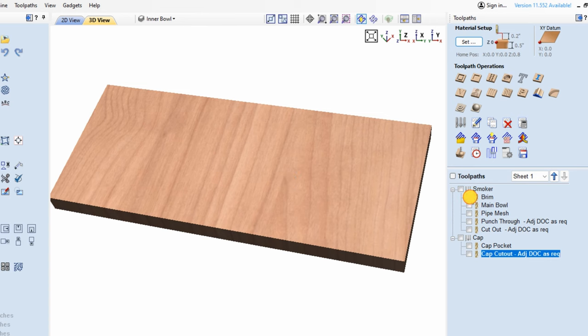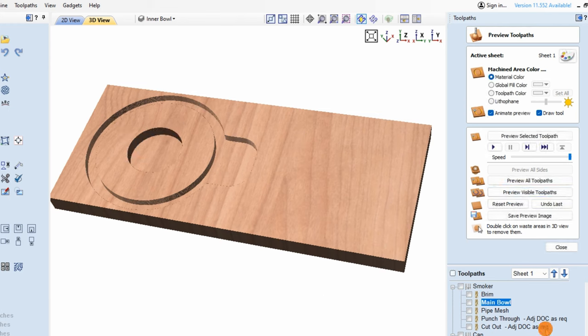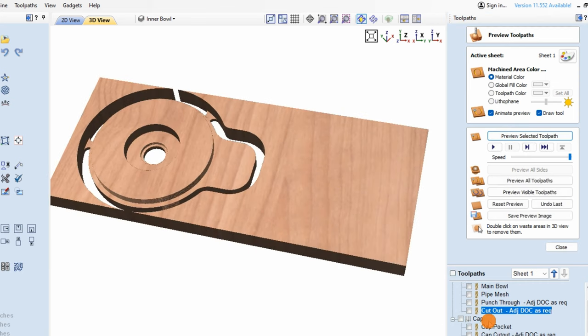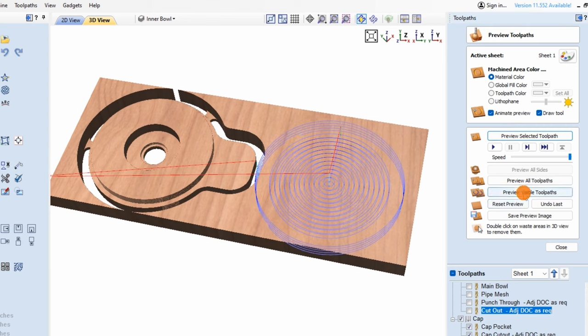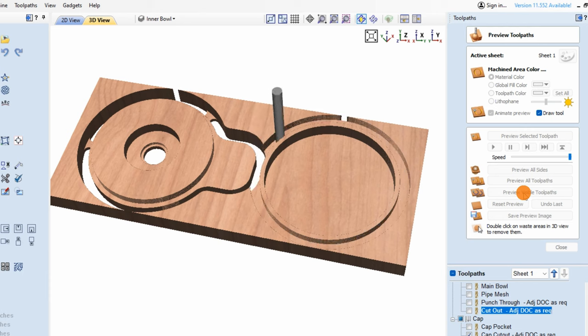Let's just go through them one to one so you can see what's going on. This is where your chips are going to go. Let's preview the pipe mesh — that's where your mesh is going to fit in. Then let's preview the punch through, right through to the underside of the material. Finally, let's cut this out — we'll preview the selected tool path. So that's been cut out, and you can see I've included some tabs. The cap is pretty self-explanatory — let's preview those, and finally the cutout with tabs.